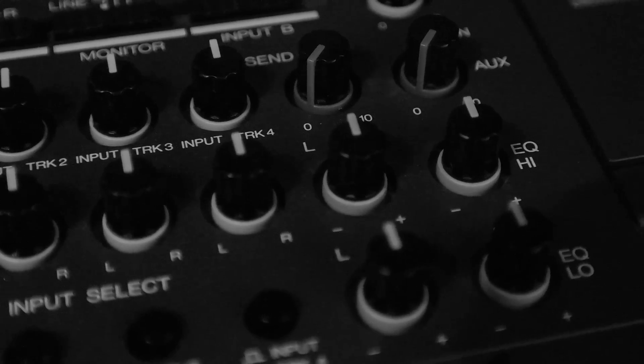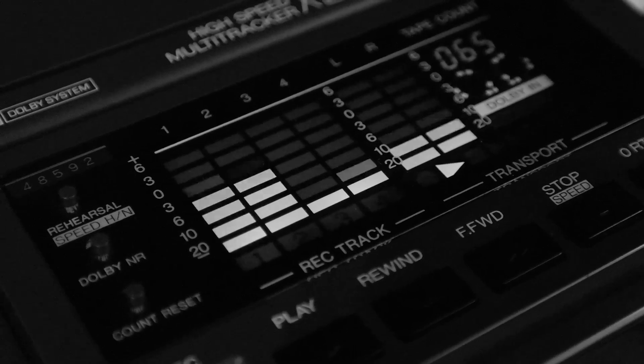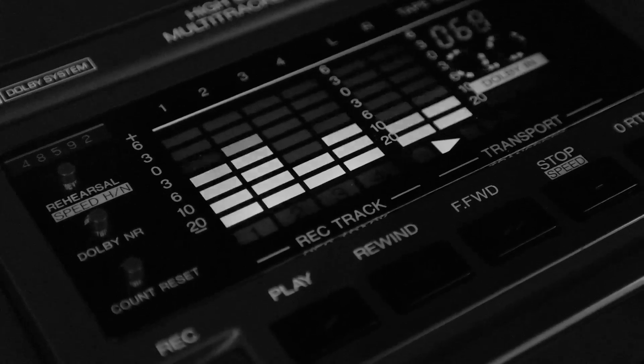You have pan knobs on your master fader, a high and low EQ shelf, a shelf EQ, and a monitor control knob. On the four input tracks you've got your trim knobs where you can raise the gain for your input level. It also features an LCD screen with your tape count, the Dolby NR display, and the obvious buttons like record, play, rewind, fast forward, stop, and a zero return button where you can go back to the beginning of the cassette recording.